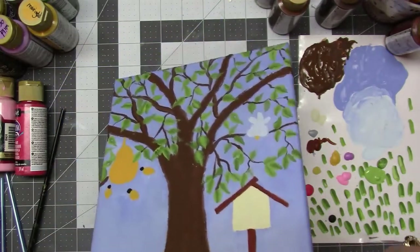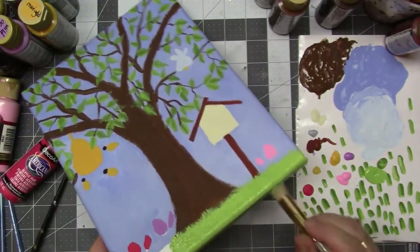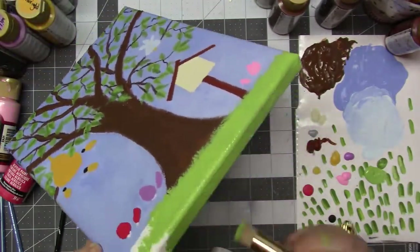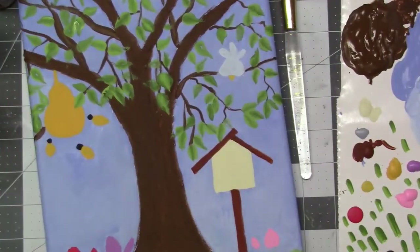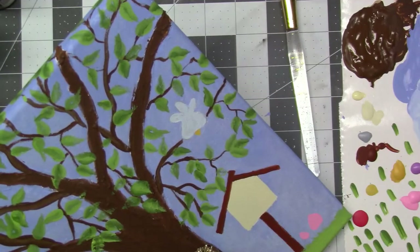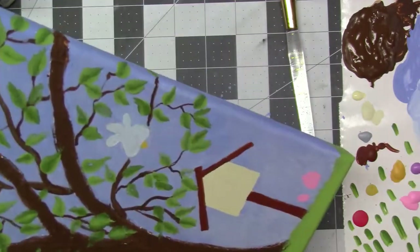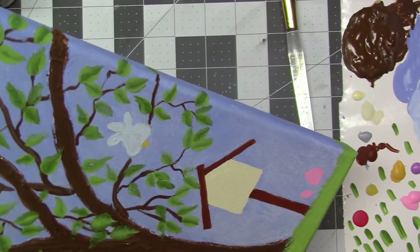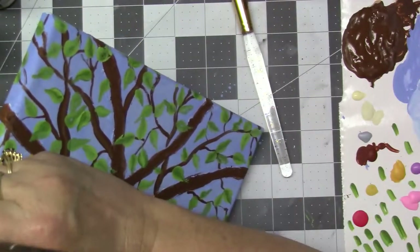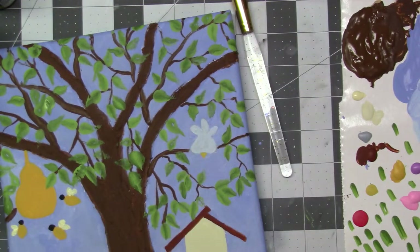Now I'm using just a stencil brush using that same foliage green, putting it down for the grass at the bottom. The dark green was medium hauser. And now I think I'm — sorry, this is off camera — I'm making the wings for the bees. I'm using buttermilk for that, and they're kind of like just little heart shapes that I'm making. Sorry, I did not realize that was going to be out of camera shot.